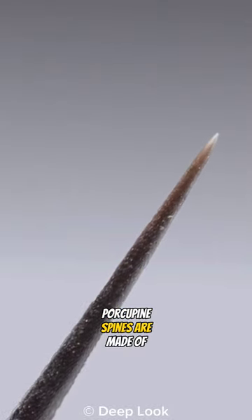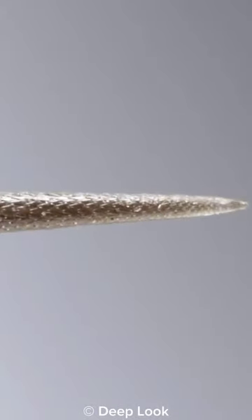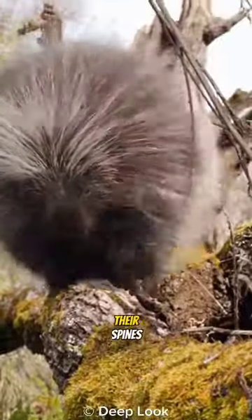Porcupine spines are made of keratin, like human fingernails. If you think they can shoot their spines, that's just a myth and not at all true.